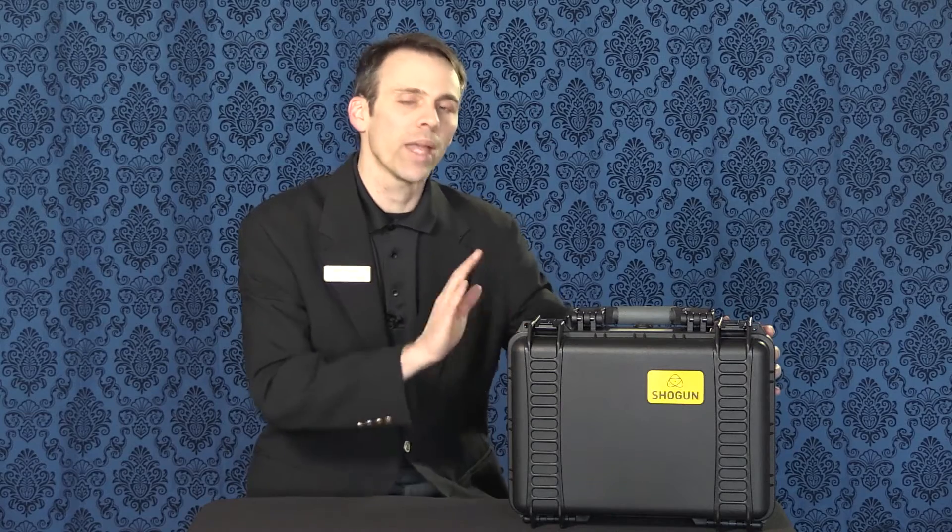Hello there everyone and welcome. I'm Jeff Moore with Bedford Camera and Video. Thank you so much for joining us. We are very excited to show you a product from Atomos. A lot of photographers and videographers might be a little familiar with Atomos products. They are one of the leading manufacturers of external recording devices, and they also double as an external monitor.